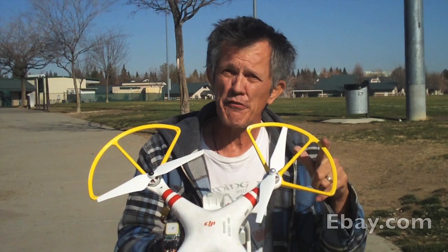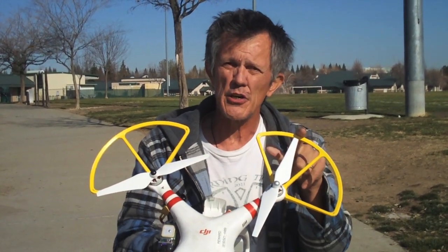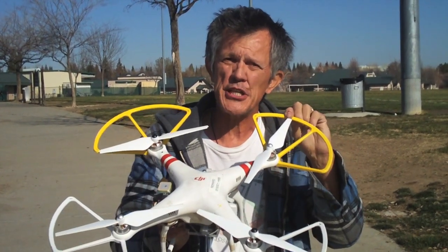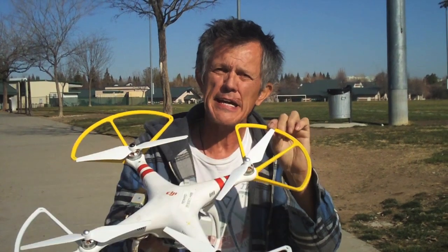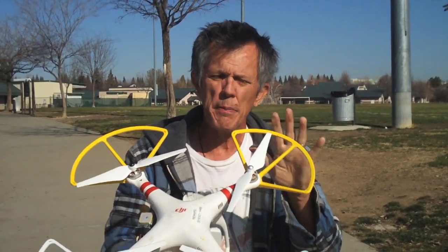Once you get a set of your $15 prop guards, paint the front prop guards a different color. These are painted yellow, and what that does is help you with orientation — where your front is, where your back is — while you're flying. It gives you a visual aid for where the front of the aircraft is.